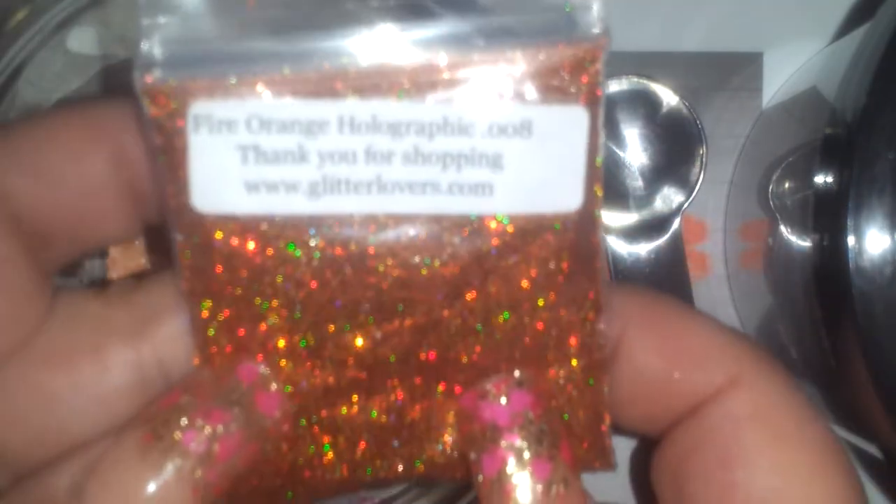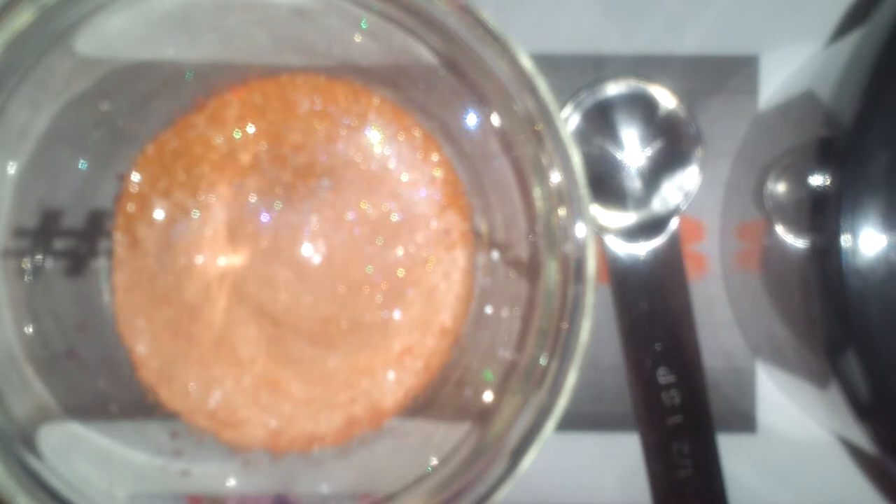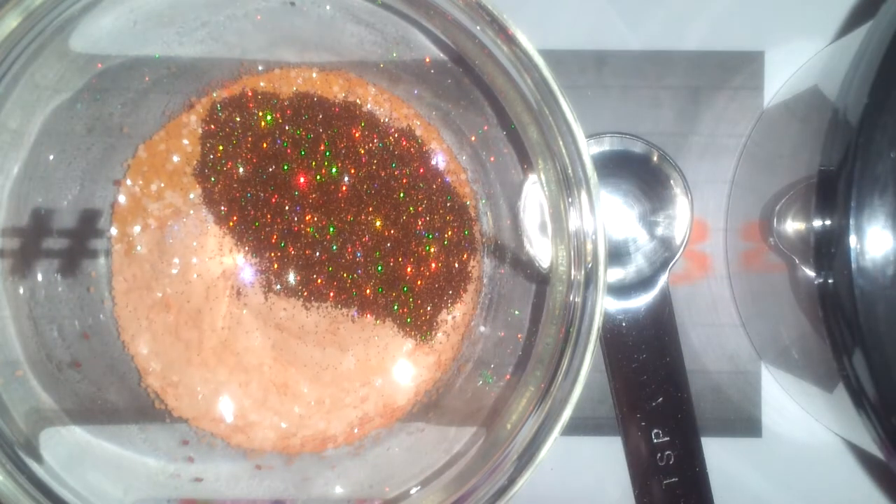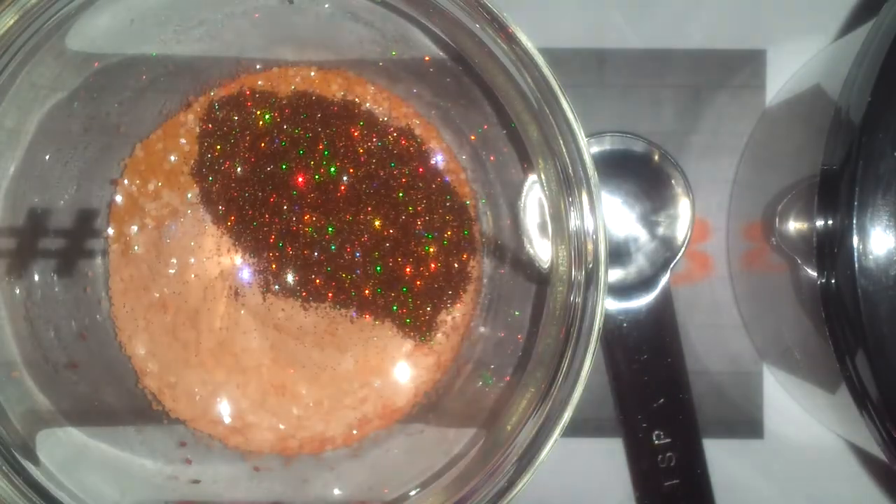Next I have this fire orange holographic glitter — if my phone will focus! I always have to tell it to focus because it never does. I think there's probably too much going on with the colors. Anyhow, this is from Glitter Lovers; it's 0.008 — it's a fun glitter. I may use more of that. Now I also have these matte neon orange hexies in a 0.62. I'm going to use all that I have in this bag.